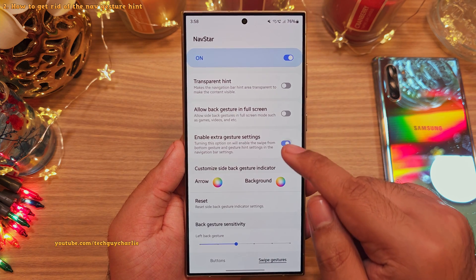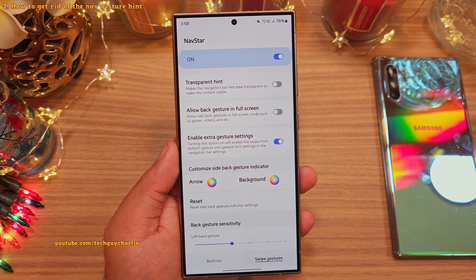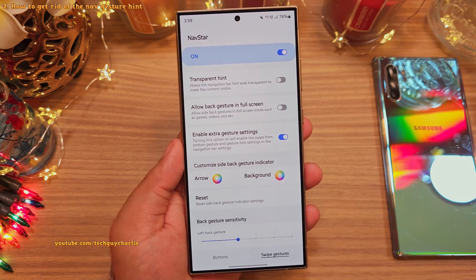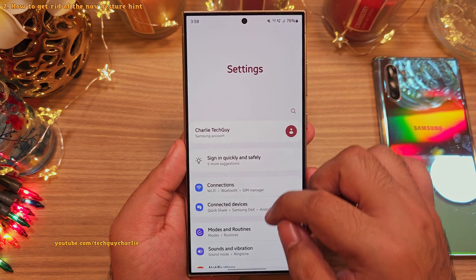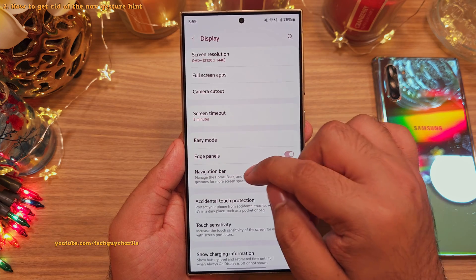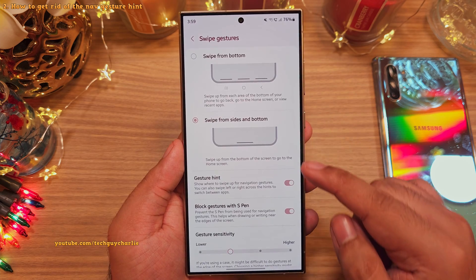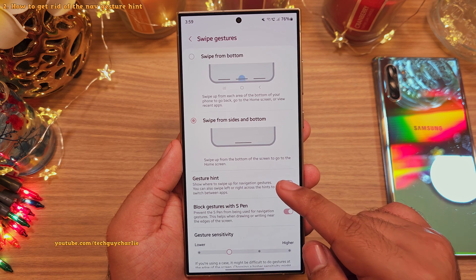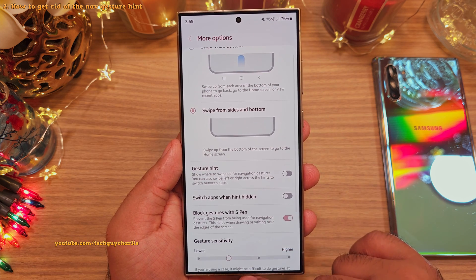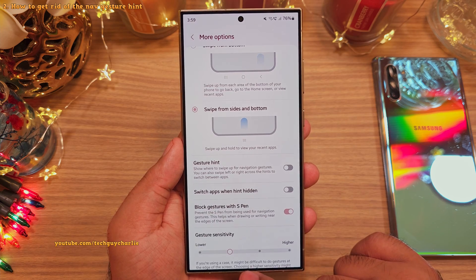Inside, you want to enable the extra gesture setting. Enabling this will bring back the option to hide the navigation gestures. So now if we head on into the settings, then display, and scroll down to navigation bar, and tap on more options — you can see we now have an option to switch off the gesture hints.